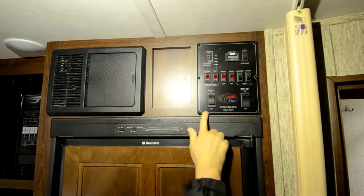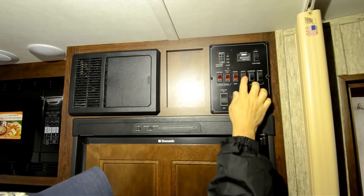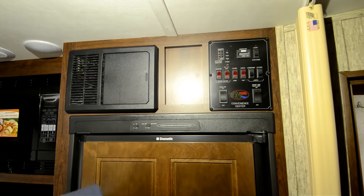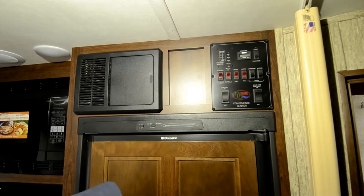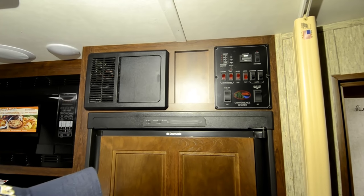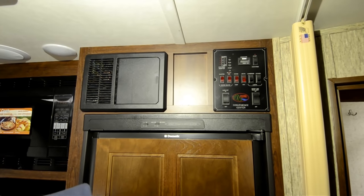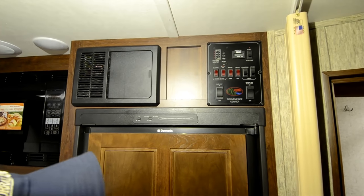You can turn your water pump on from here and control the slide. It has an Arctic pack feature, so this coach is actually designed to go out in inclement weather. If you're out in cold weather and concerned about the tanks, you can turn that on to get heat to your holding tanks to keep things from freezing up.